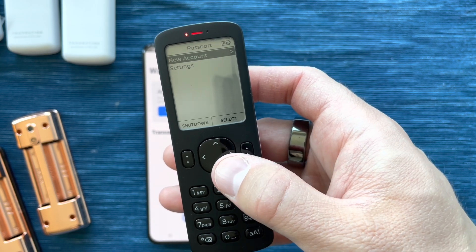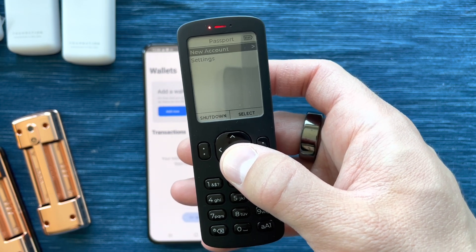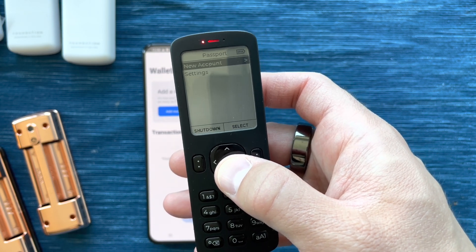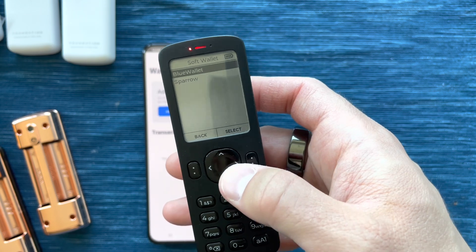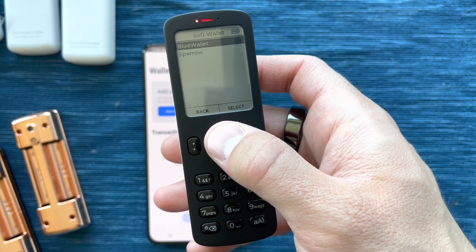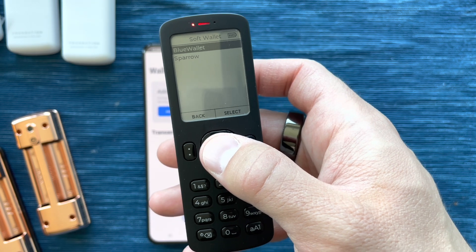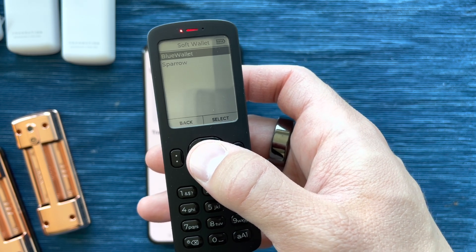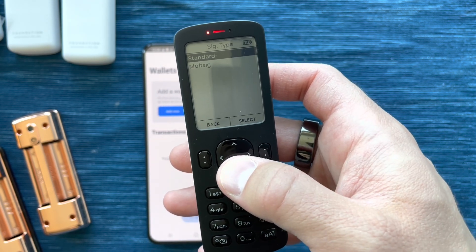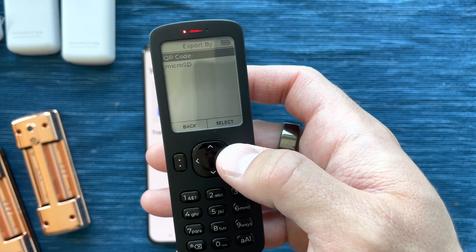Passport allows me to create a new account. Basically, anytime you want to connect Passport with any kind of software wallet on your computer or phone, you can create a new account. Right now we have Blue Wallet and Sparrow, but when we ship we'll have a wide array of options covering all the most popular Bitcoin wallets that support either microSD or QR codes, partially signed Bitcoin transactions — PSBTs — on mobile or desktop. I'm going to click Blue Wallet, select a standard wallet, not multi-sig, and connect via QR code.